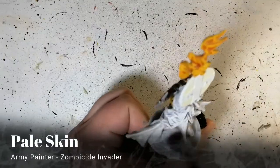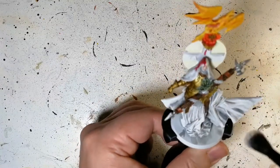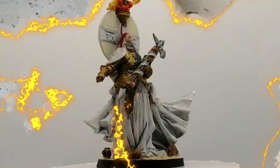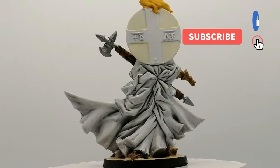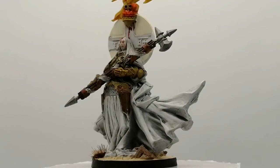I finish off the miniature with Pale Skin — this is a Zombicide Invader unique paint in the Army Painter range — dry brushed all over the skirt. And there you have it folks, the Paragon is painted and ready for the table! I hope you enjoyed — please hit that subscribe button if you're new to the channel, and hit that like button if you're liking these videos, and we'll see you all in the next one.